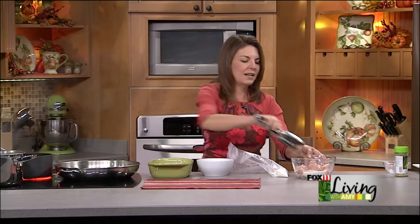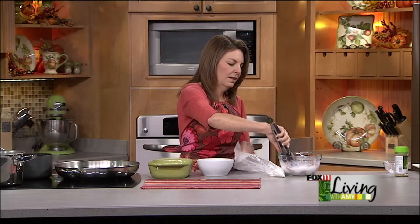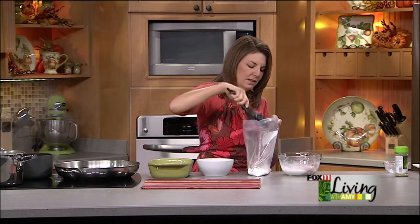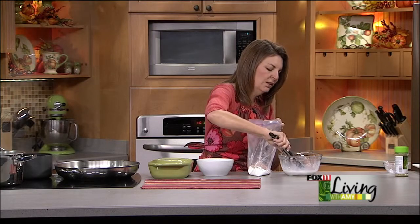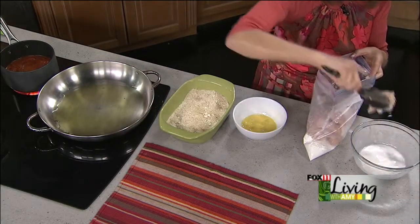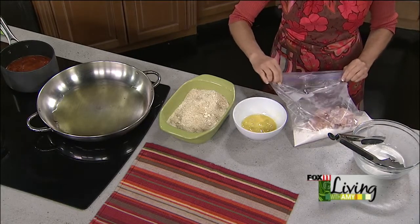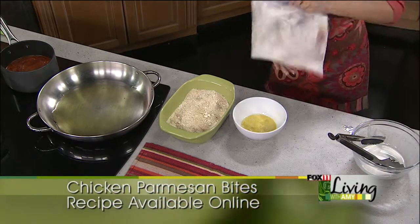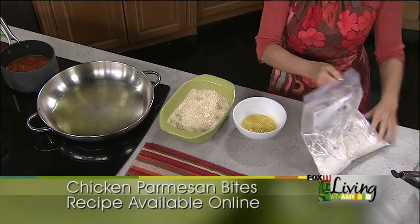So we're going to take our chicken breasts that have been covered in milk and throw them all in at once into the seasoned flour — that was just all-purpose flour with some garlic salt. Seal your bag up well and then just shake and coat your chicken. That's easy enough, and all the mess stays right in the bag.